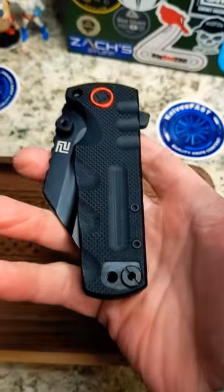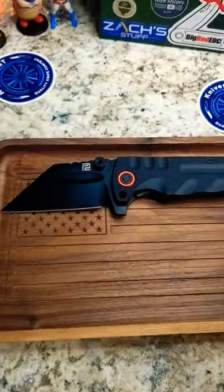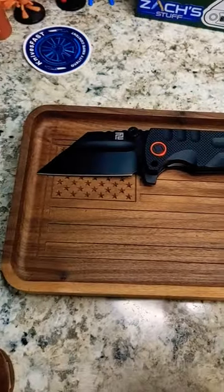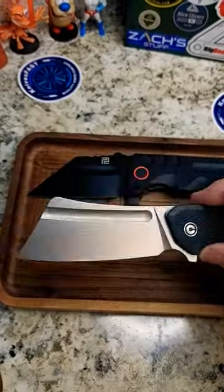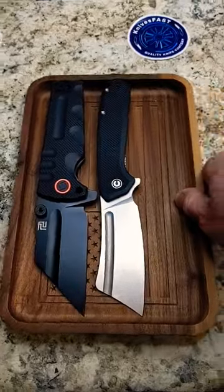You guys know I got this beast in from Artisan Cutlery — the Proponent, the full-size Proponent. And a lot of people asked what it's like in comparison to the size of the Civivi Bull Mastiff.